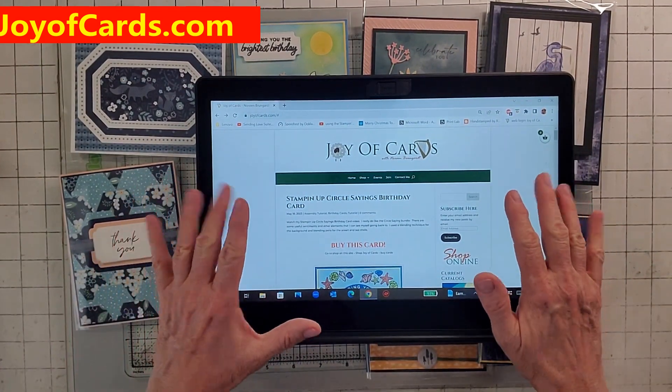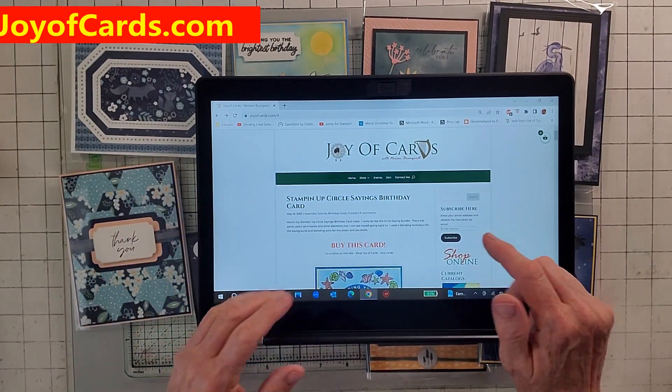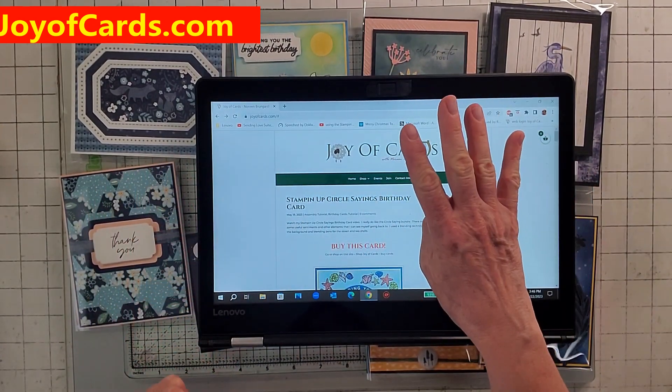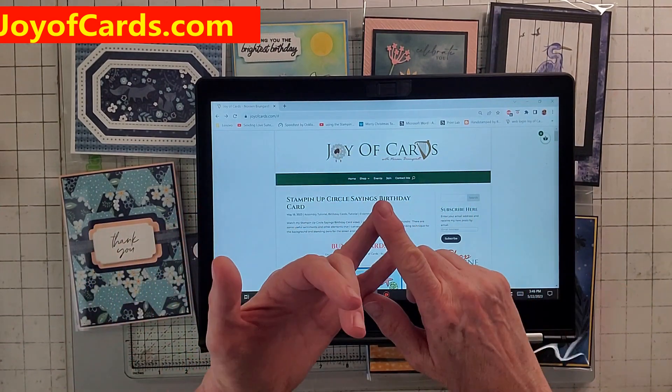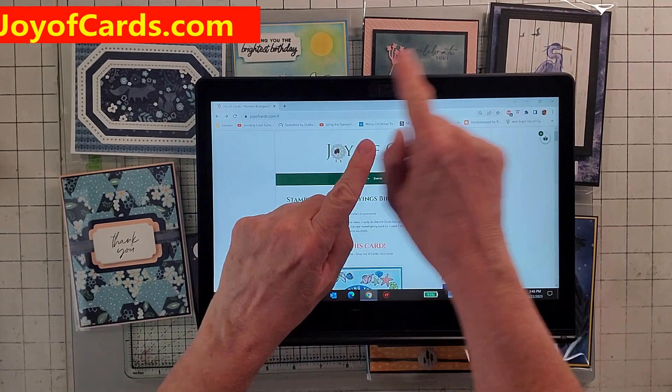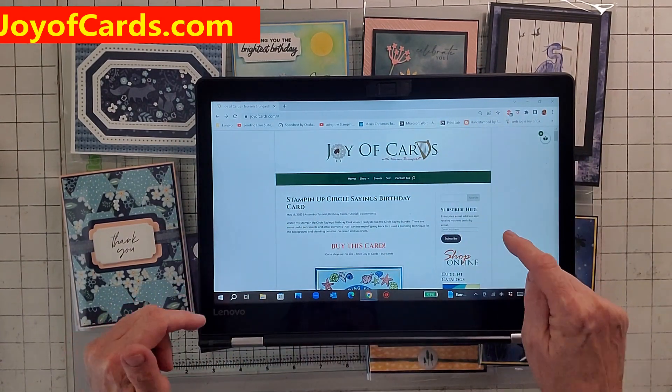I wanted to tell you I have a card sale. I have tons of cards on my Joy of Cards site. They're all $4 plus shipping, and you get the card and the envelope. They're really nice. So I wanted to show you, before I show you all the cards, how to do it.